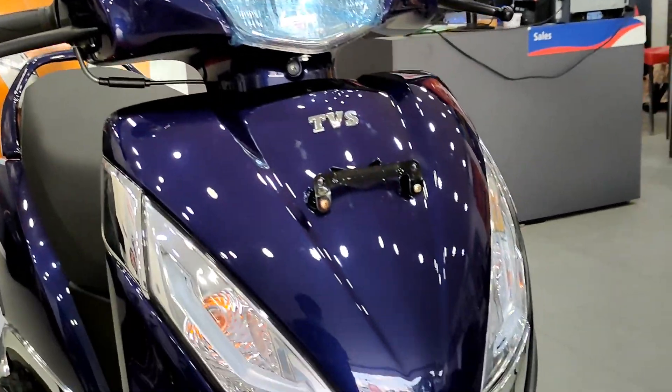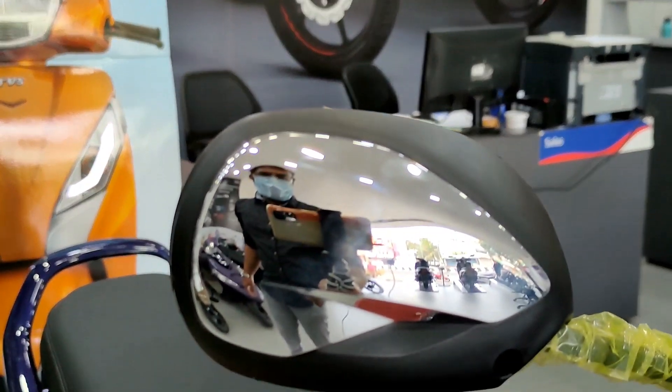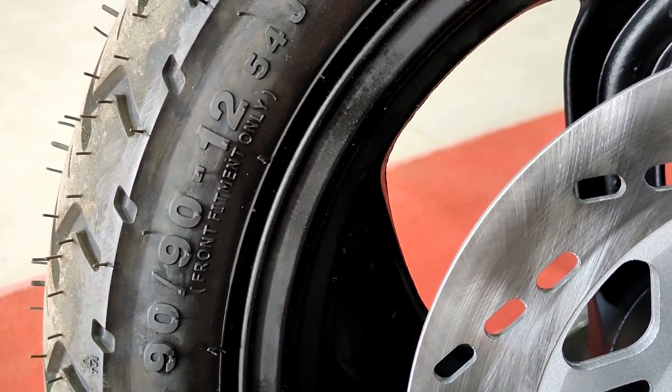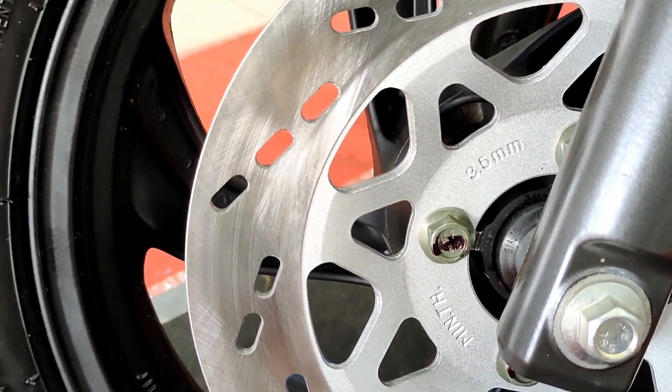The blue color is striking. At the front you also have a muffler and chrome strips. There are chrome elements adding to the aesthetics. For the tires, you have diamond-cut alloys and a disc brake option.